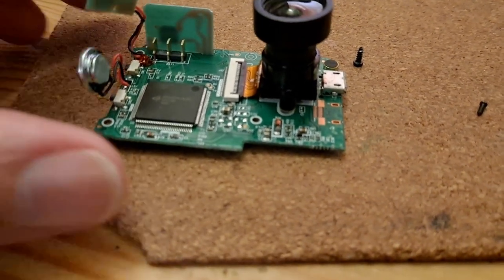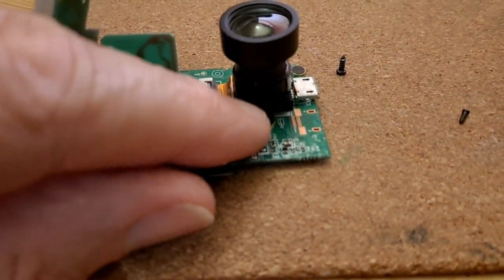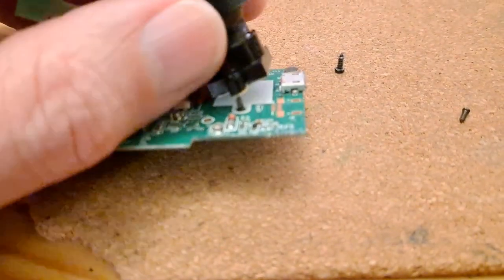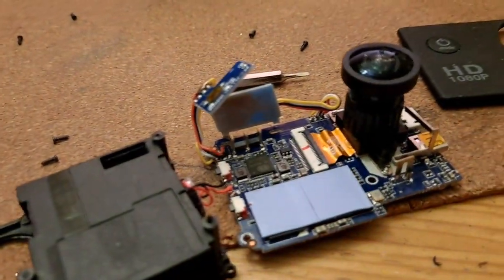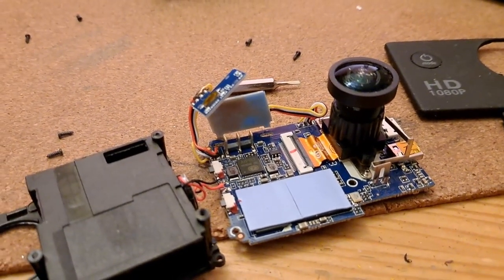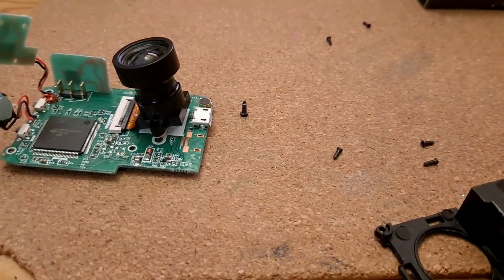Mike Flight had noticed that when I'd filmed it, you could see some screws down here. Well, they actually hold the sensor in place. So it occurs to me that I could try swapping the sensors over. There's no particular reason for them to be directly swappable, but I'm not going to lose anything by trying.